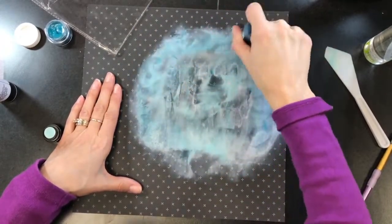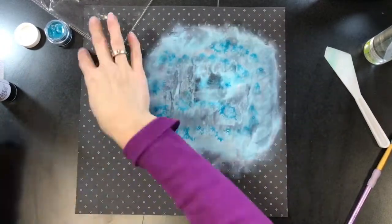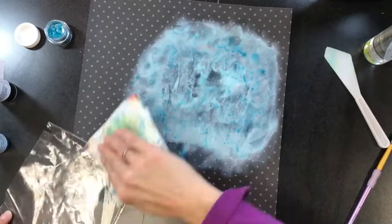I'm going to put that down with the dauber and just kind of stain that white gesso this blue color — that's kind of what I wanted it to do. I wanted to make sure that I got some of this color on the background, and then I'm going to use my plastic here to mush it around a bit more and then daub some of it up with a paper towel.